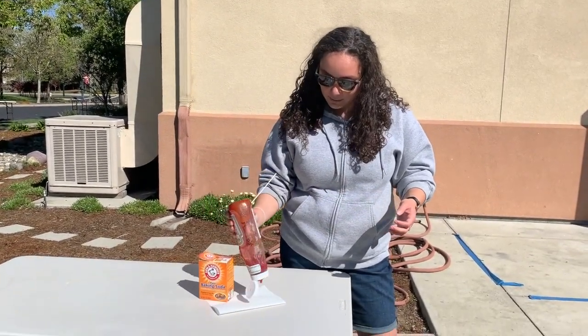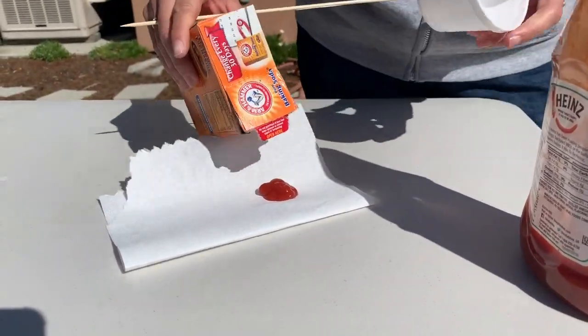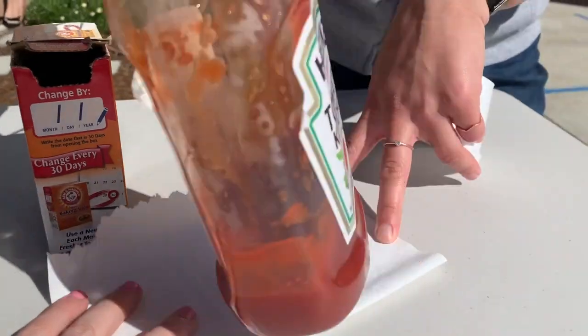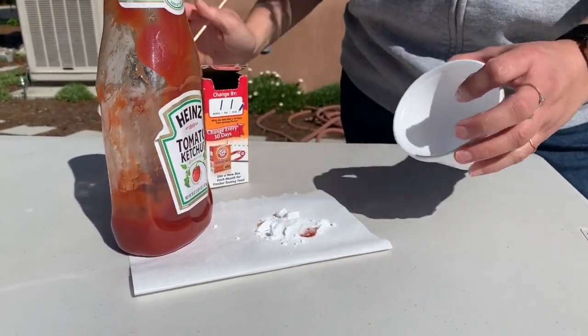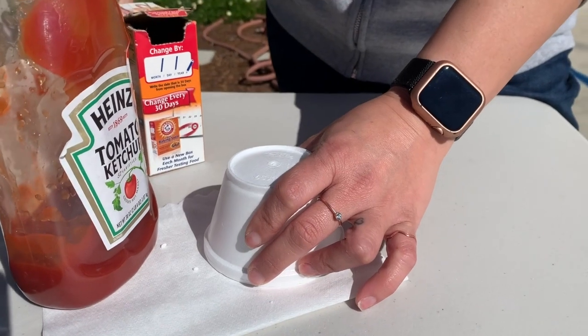Oh my gosh, my cup. So I'm gonna put just a little bit in there. I don't know how much baking soda — we're just gonna test it out. That's what science is. Oh my gosh, wind. Rude. We'll just cover this up. Mr. Owl said it had to be contained.